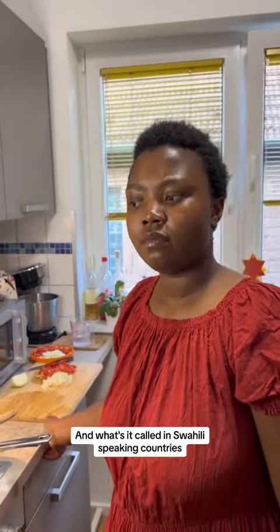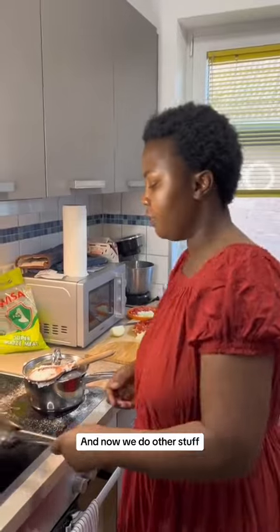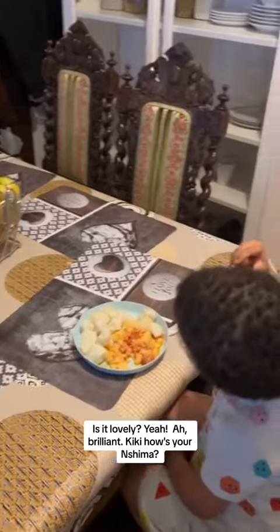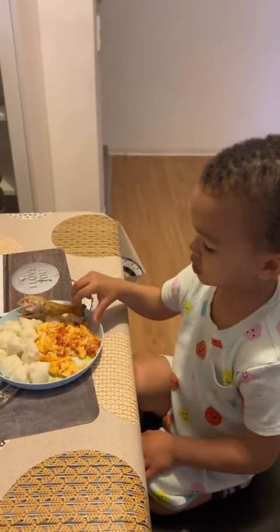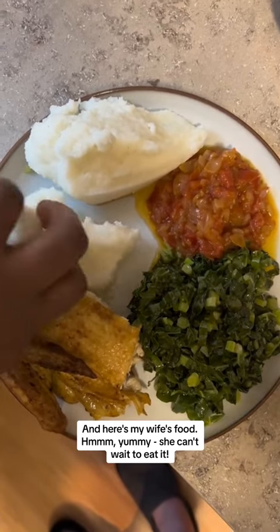In Uganda they call it ugali, and I think in Kenya they might also call it ugali. Right now it's just been left to simmer for a little while, and now we do other stuff. Bye, nshima! Is it lovely? Brilliant! Kiki, how's your nshima? Is it nice? Is it hot? Too hot — sorry. And here's my wife's food — mmm, yummy, she can't wait to eat it.